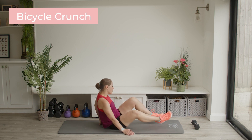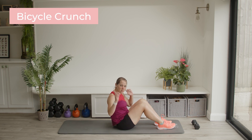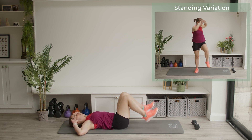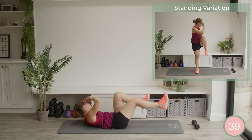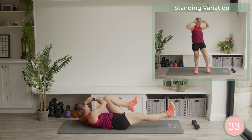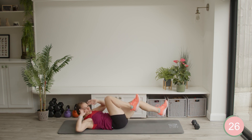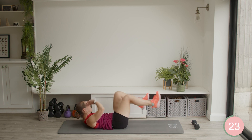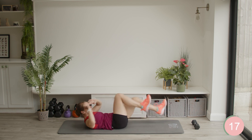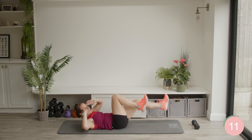Nice easy transition this one — onto your back. We're doing a lying bicycle crunch. If you'd prefer to do a standing bicycle crunch I'll show you the variation, but this is the lying crunch. Onto your back, elbows onto the ground — elbows always in contact with the ground — and cross over opposite, opposite. Elbow to knee. One elbow is always on the ground. Keep that chin away from chest.